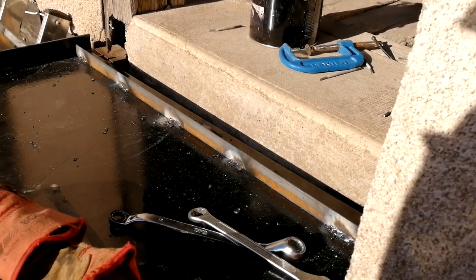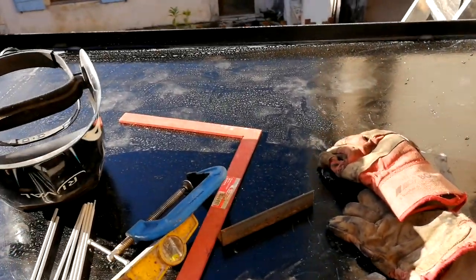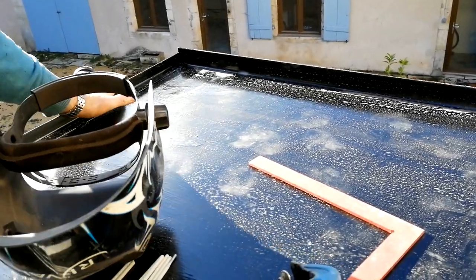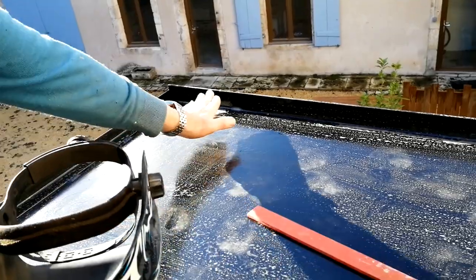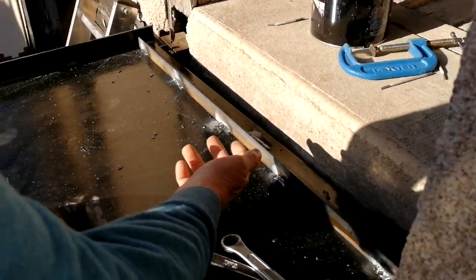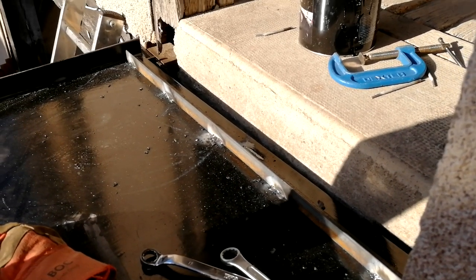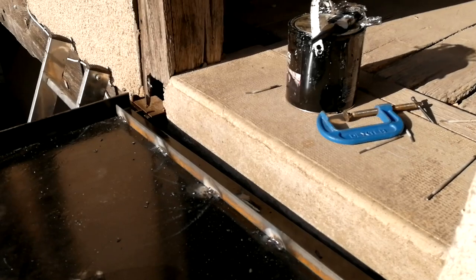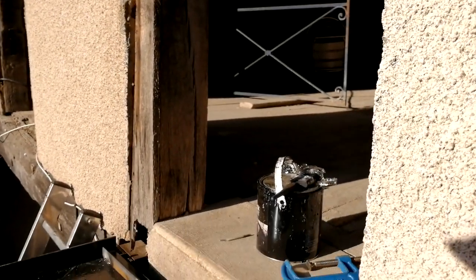When he fills the tray with concrete, he can put something along it to tamp it level so the concrete is flush with the tray. Then the stone will oversail that slightly and sit on top. At the far end he'll put a lump of wood underneath and concrete the whole thing. The timber over there is being moved — this doorway is going to be extended very slightly.